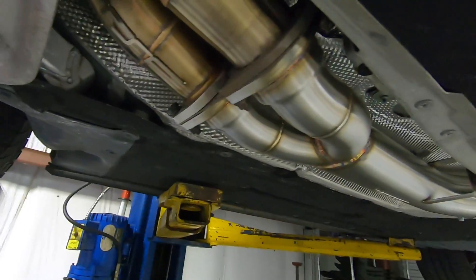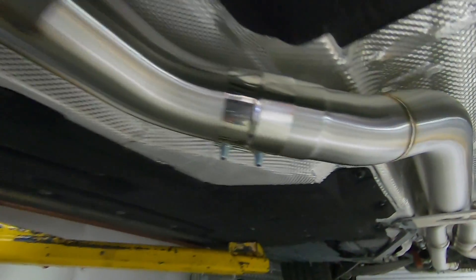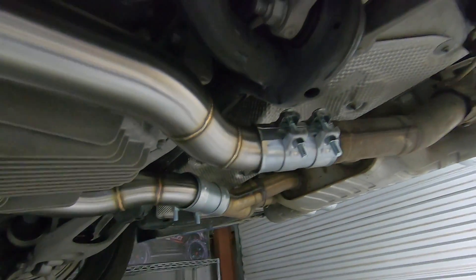We're getting ready to start this thing up. I just want to take you through and show you — it actually fits really well, it's pretty nice. Right back here it just clamps, so if you ever want to return it to stock, you can just use the clamp, you don't have to re-weld it or anything. But yeah, it's actually really nice — fits really good.